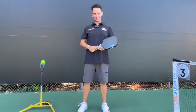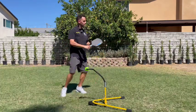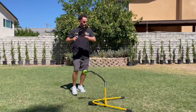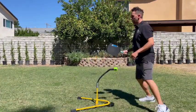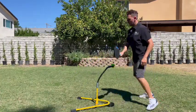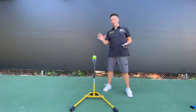The Billie Jean King Pickleball Simulator is the only training device on the market that allows you to improve your serve, your return of serve, your third shot drop, your reset, your volley, your rolls, and your dinks.